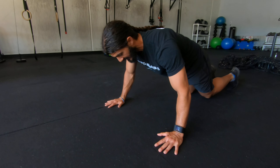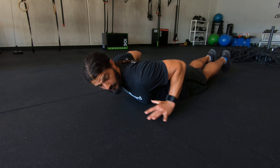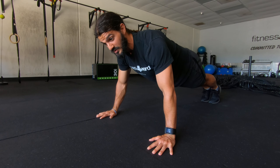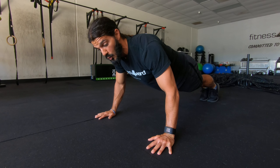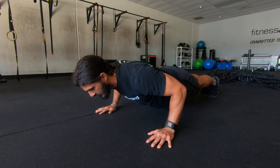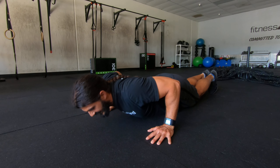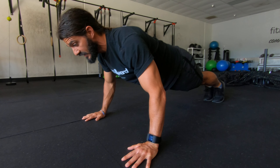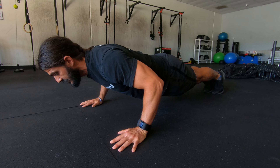I'm going to get in that push-up position we talked about — hands and lower chest — and I'm going to assist myself up. Then I'm going to slowly lower my body as slow as I can to the floor, get up, assist myself, and slowly lower my body to the floor again.